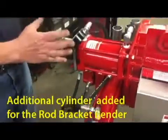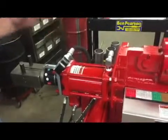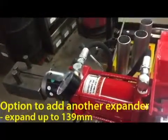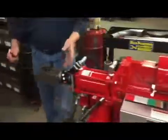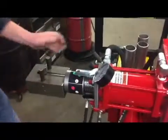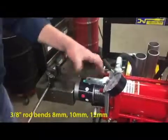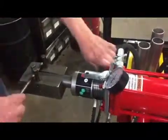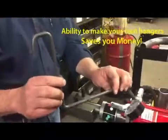On the SS300, we've added an additional cylinder, and this cylinder is used with a rod racquet bender to make hangers for your exhaust systems. It also can be used for expanders that can expand up to 139 millimeters. We'll make a hanger here and show you how convenient it is. By dialing the collar in or out, we can get different depths for your hangers. This is three-eighths rod. You can make your own hangers and put them on your own systems — you can save yourself money with this.